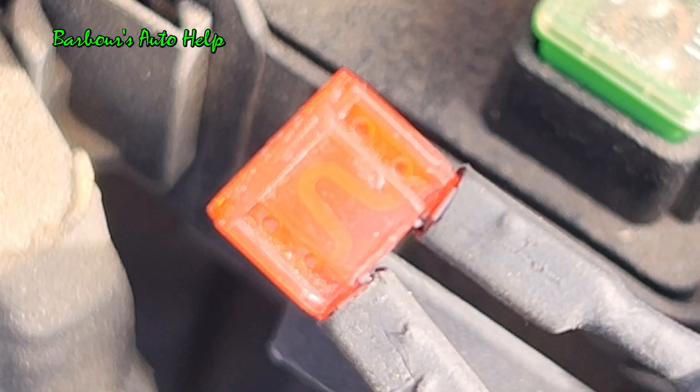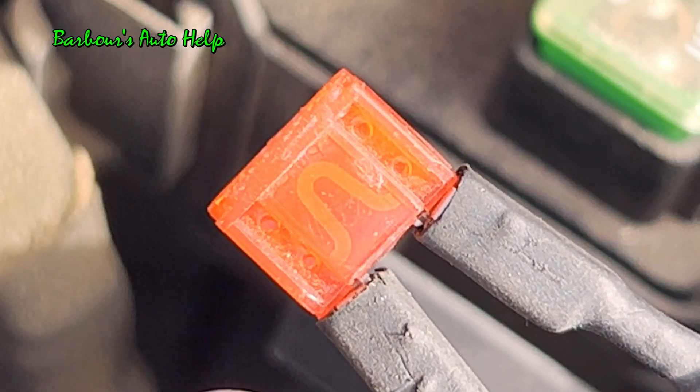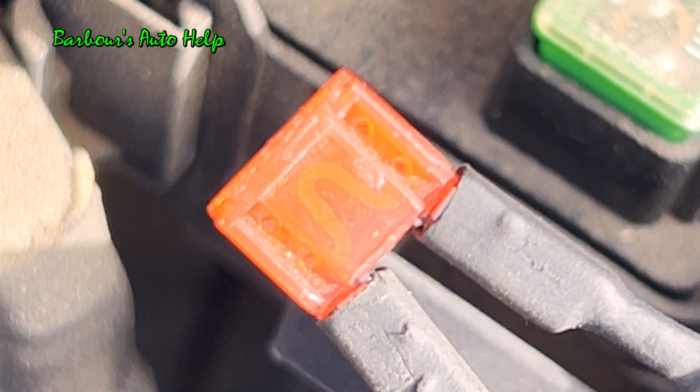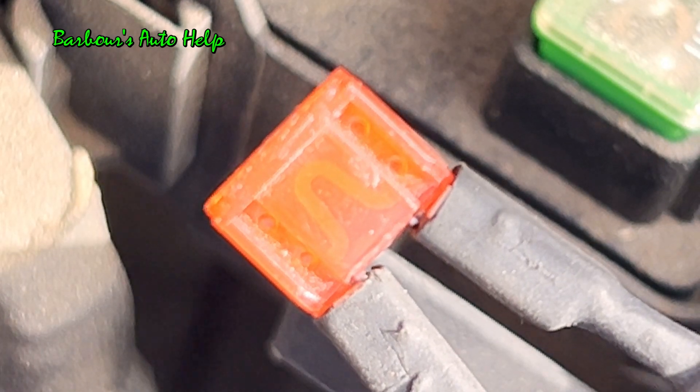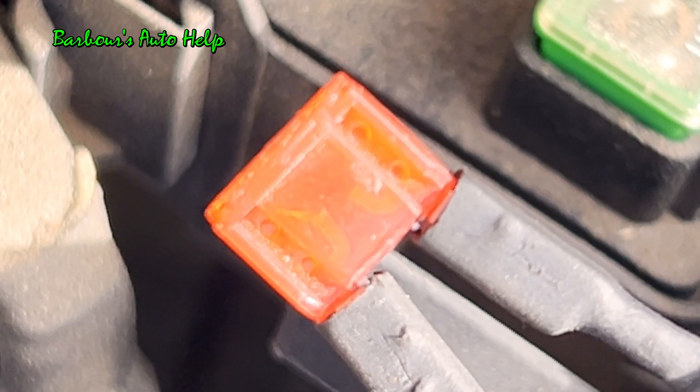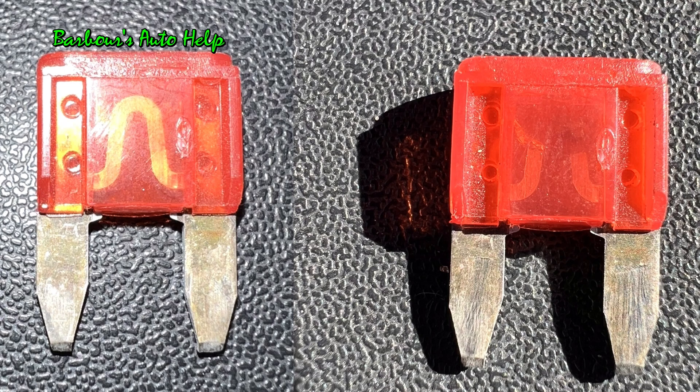And here's the next fuse in line. This one is very similar to the first fuse in size and the way that it's made, but the plastic is a little less see-through on this one. Let's go ahead and add a ground to this and blow our fuse. Three, two, one. And here are the before and after images of this particular fuse.